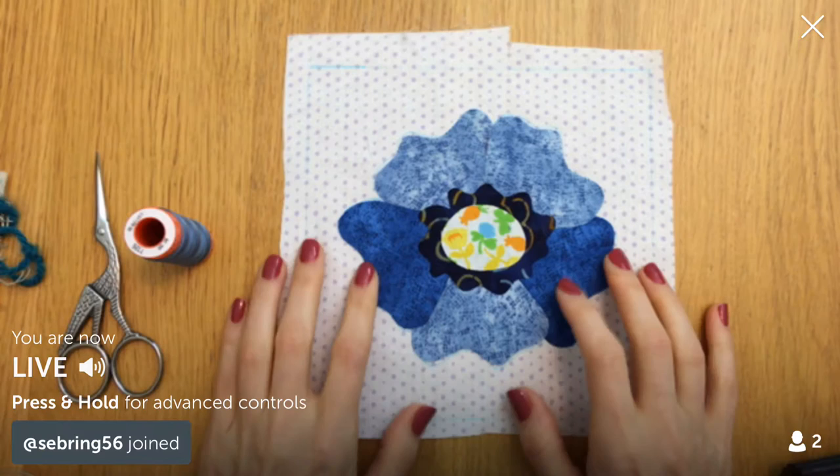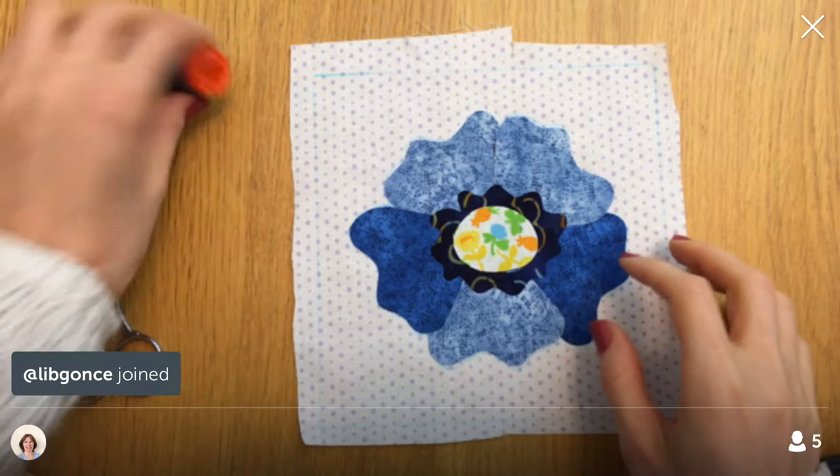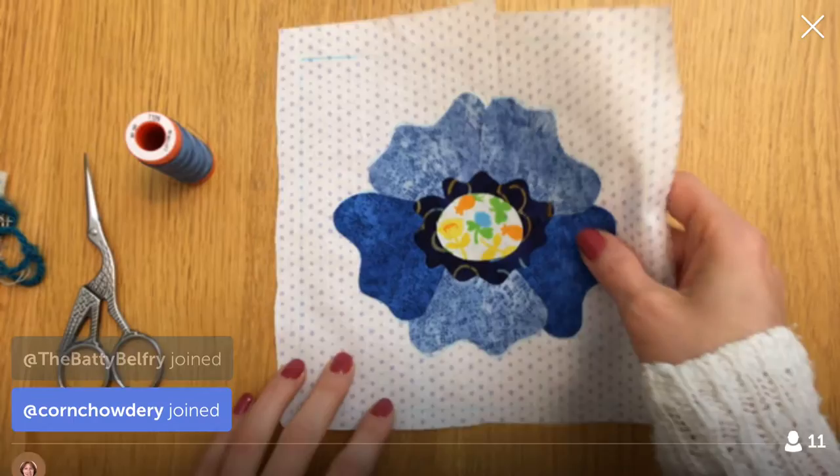Hello everyone, happy Friday! Thanks so much for coming in tonight. We are working on block 68 of the Splendid Sampler and we're going to do some embroidery today. Thanks to replay viewers and YouTube viewers for coming in. YouTube viewers, if you'd like to join the Periscope chat, download Periscope to your device and search for Penguin and Fish. I'm here every night at 9:30 PM Central.